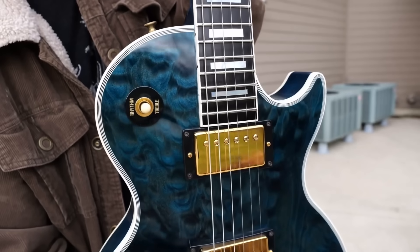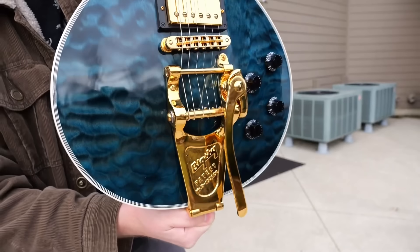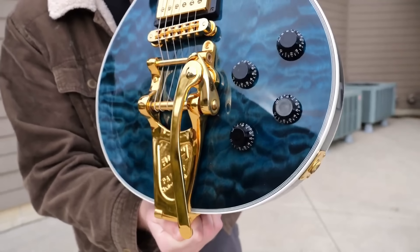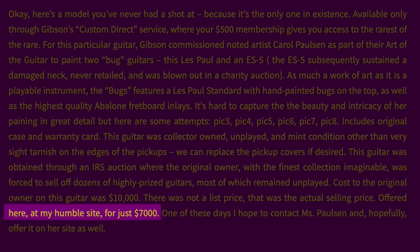Unfortunately, most of these seem to have been lost to time. We weren't really documenting things on the internet as heavily as we are today. So if anybody happens to have the complete list, feel free to let me know — we might need to make another episode on them. The website does seem up to date, but I'm not sure if it's still available at the $7,000 asking price.